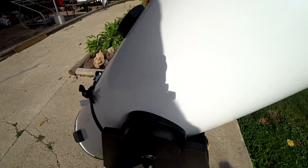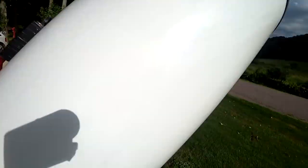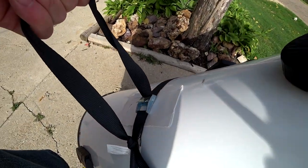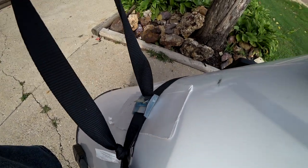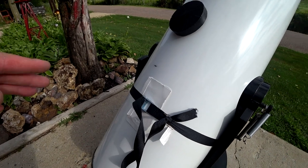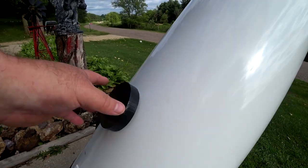What that enables me to do is literally pick the scope up and hold it up here with my hand and grab that. I've got something to hang on to, and it works just beautiful. I seriously doubt it's ever going to break. This is probably, for hauling it, one of the most awesome mods a person could do.